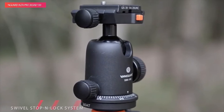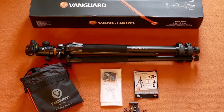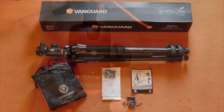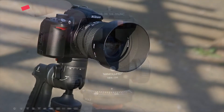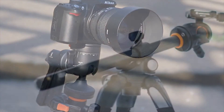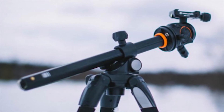Foam covers on the legs provide a secure, comfortable grip while moving the tripod, and rubber feet, each with a twist-out metal spike, further enhance stability on a wide variety of surfaces, including soft and uneven soil. For added versatility, the center column is connected to the tripod by a fulcrum, which enables 90 degrees of upwards or downwards tilt that can be locked into place. Additionally, the center column assembly permits 360 degrees of independent rotation.